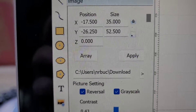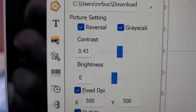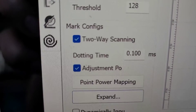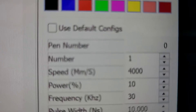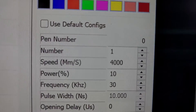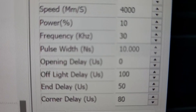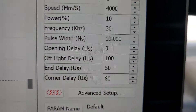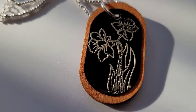Just real quick, if you are trying this yourself, these are the settings I use for this image. I definitely did do the reversal on this one with the grayscale. For the speed: 4000, just so I can go faster; power: 10; frequency: 30. Those were the only settings I worked with.